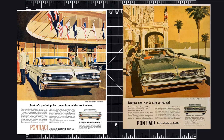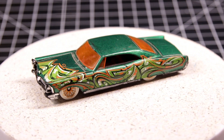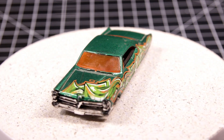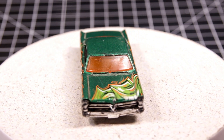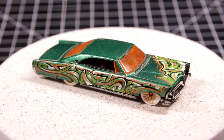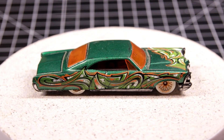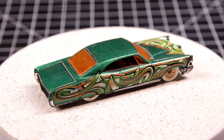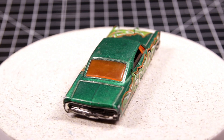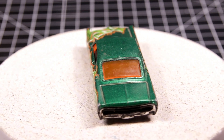Pontiac rode that slogan into the 80s. This particular casting is a representation of the 1965 Bonneville, the wide track full-size offering in that year. It's considered a fourth generation Bonneville and helped Pontiac win Motor Trend's Car of the Year award. The casting entered the Hot Wheels mainline in 2003 and was last produced in 2017.